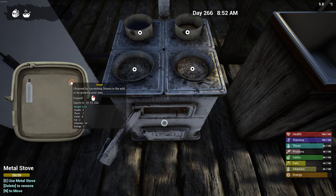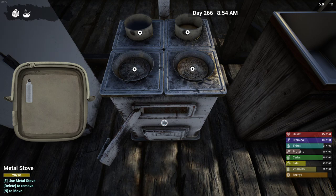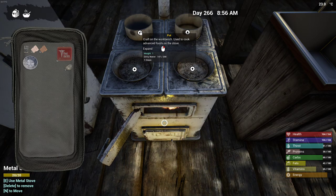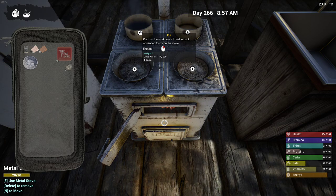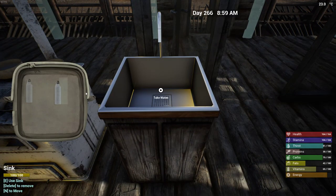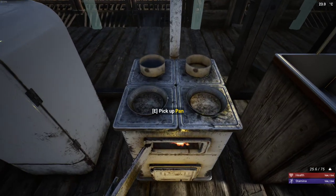It didn't take the onion there. We had to do water first and then the onion. And it took... it took all hundred... Why are you saying dirty water? No, that's not dirty water. I'm getting it from here. That's absolutely clean water.